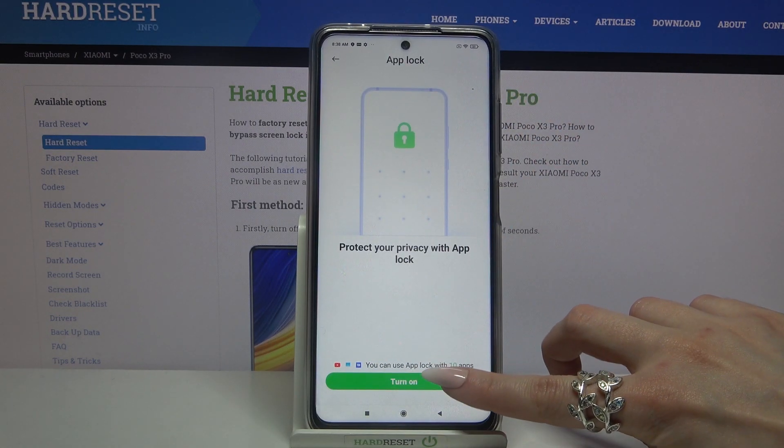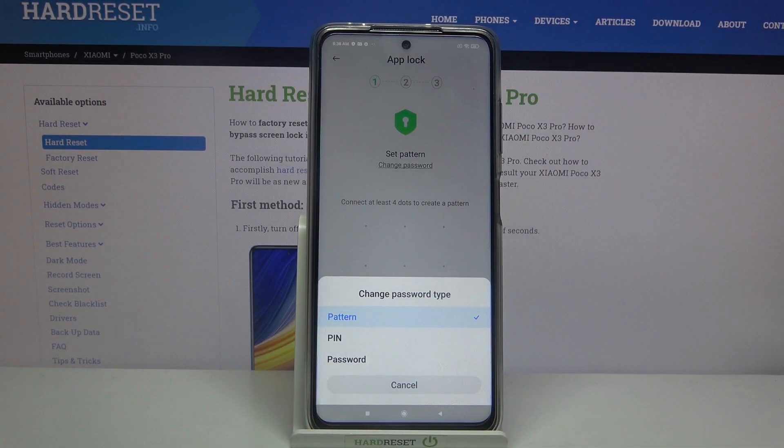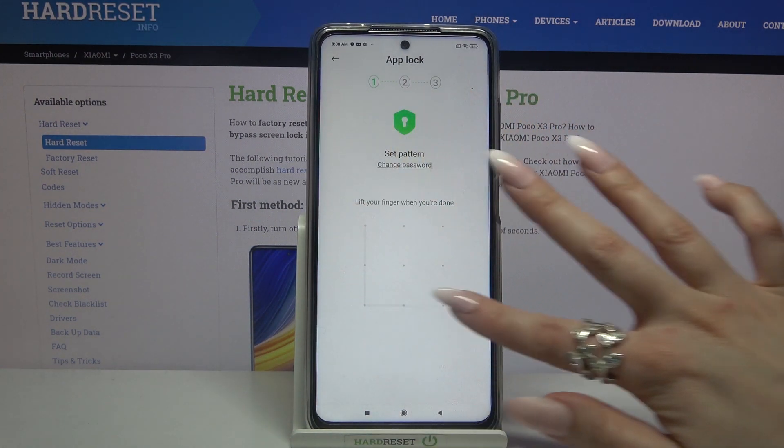Over here click on the green button and tap on change password. Now you can pick one of the lock-in methods by clicking on the chosen one. Then you need to enter your pattern, PIN or password and repeat it.